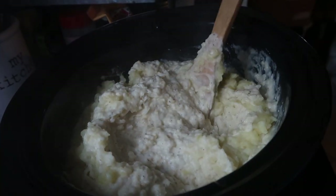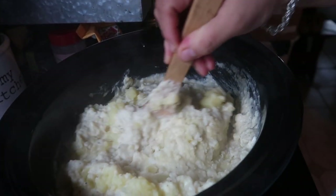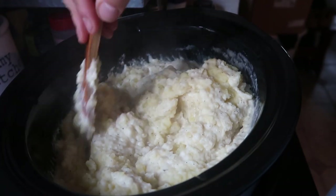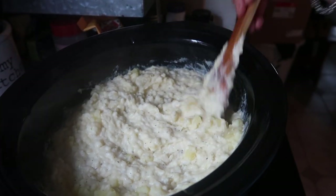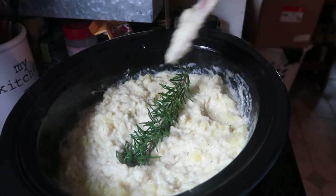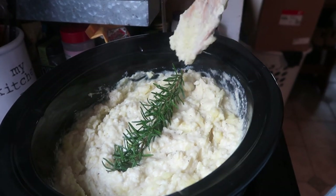Taste them, and if they need more salt you can add salt. I don't add salt — I add the chicken bouillon because you only have to add a little bit and it goes a long way. So keep tasting them until they're to your liking. If you want, this is optional: I add some rosemary to it and a little bit more butter on the top.